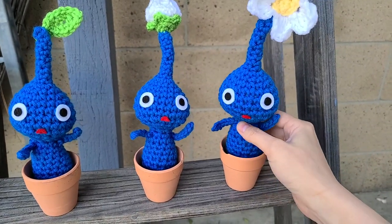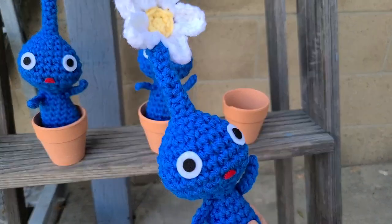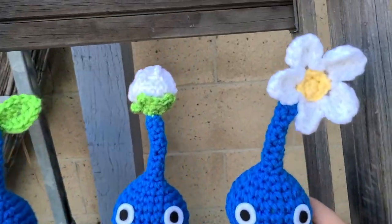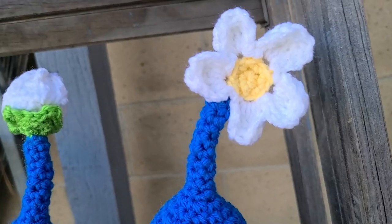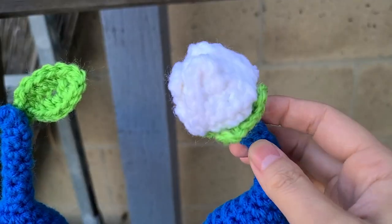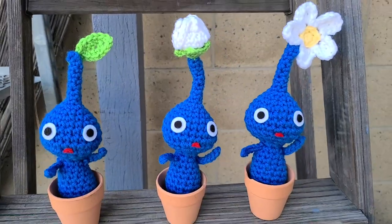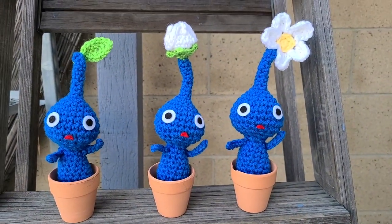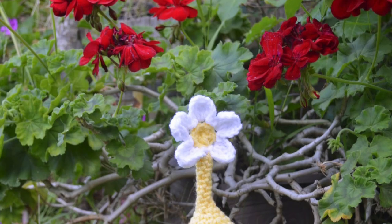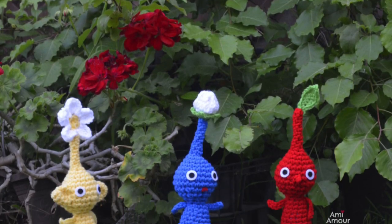Hey guys, I'm back with part two for crochet Pigment. If you haven't made the body, I will link in my description box below. Today I'm going to show you how to make the accessories for the top, including this flower and this cute little bud at the top, as well as the leaf. I'm also going to show you different variations like the nose for the red Pigment and the ears for the yellow Pigment. Let's get started!